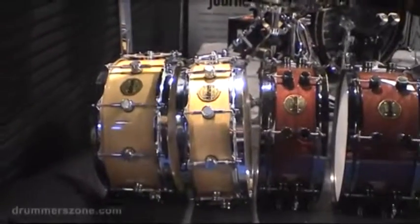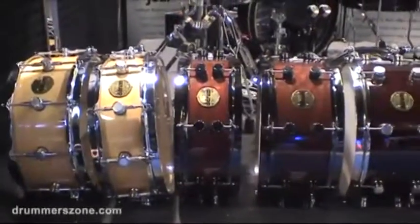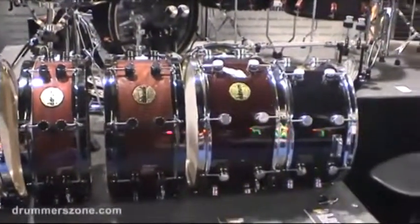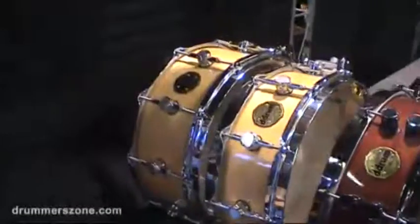We've completely revamped our snare drum line, Vintone, which is a play on words — more of a vintage style, like vintage tone. We're doing some custom bearing edges and things like that. We have a couple of maple shells here, the good old standard maple.